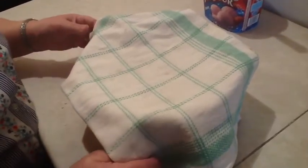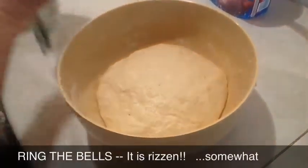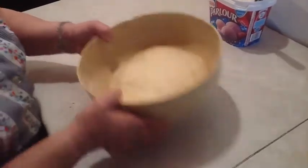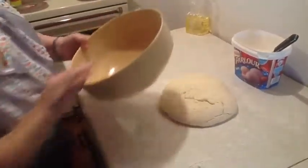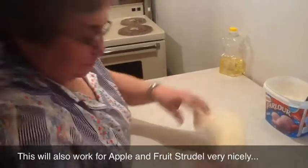The dough has been covered for 20 minutes and now it's the big revelation — it has risen. It's much bigger. The yeast was added so you don't have to roll it and stretch it out too thin.